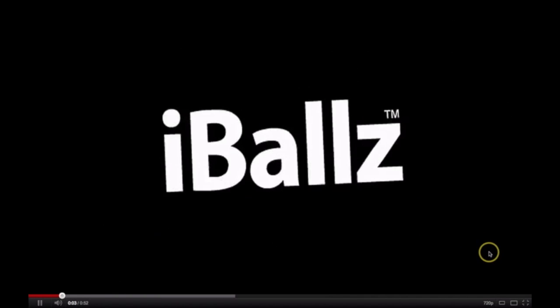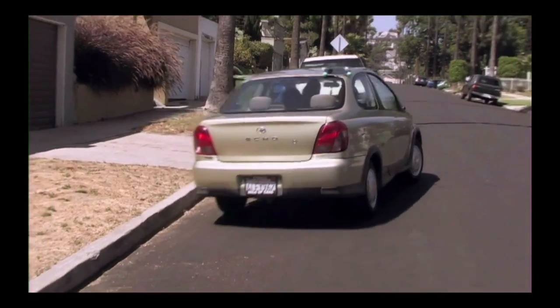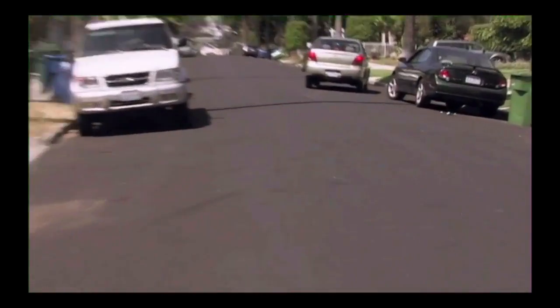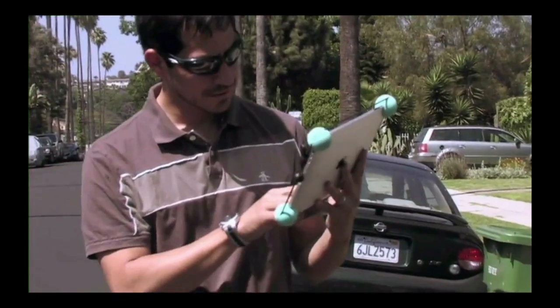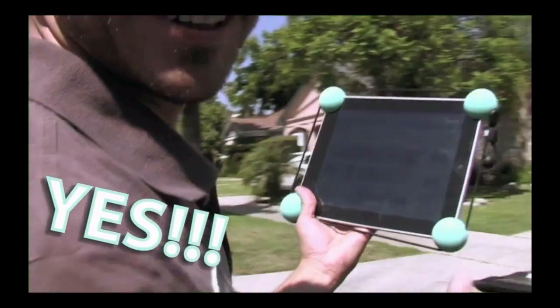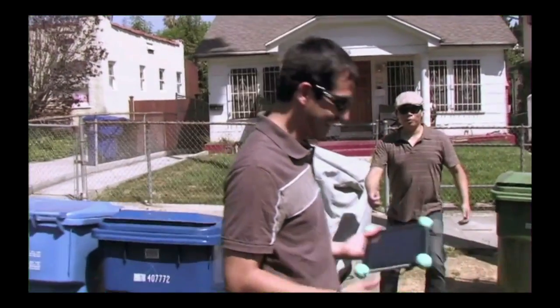A great iPad case worth considering is Eyeballs. There's a fascinating little advertising video for this. A lady leaves an iPad on the roof of her car, and lo and behold, it falls off. What you're looking for is a cut in the film to see if they replaced the iPad, but actually I don't think they did. Let's see if it works after a fall like that. That video actually convinced me to buy a set of Eyeballs.